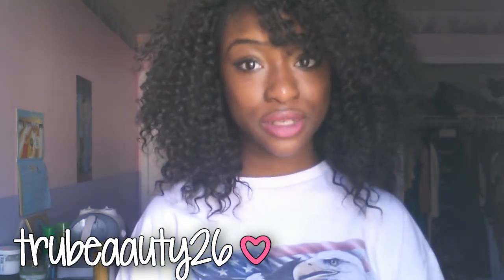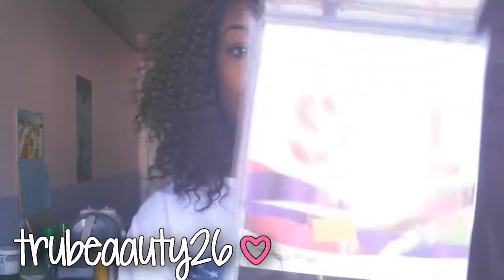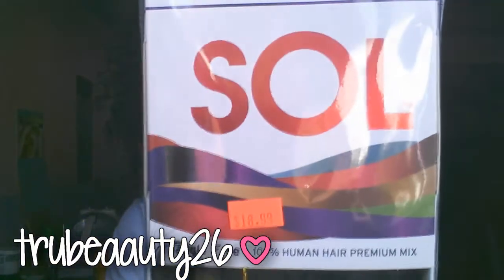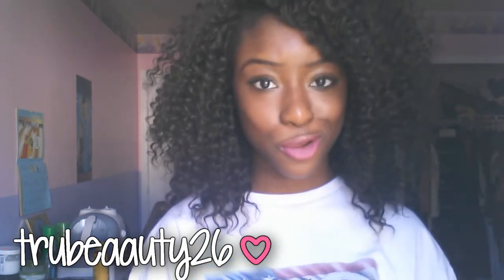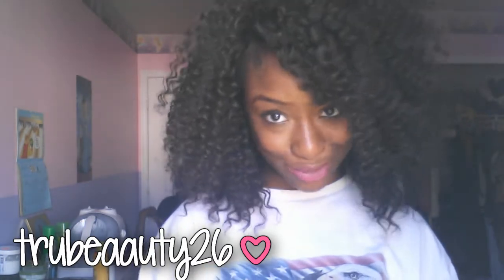The hair is Bohemian and it's Outre Sol. I used two packs — I had this hair before so I know how it is. This hair is so good.